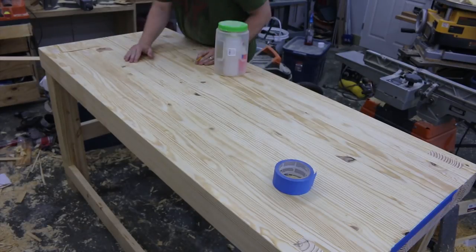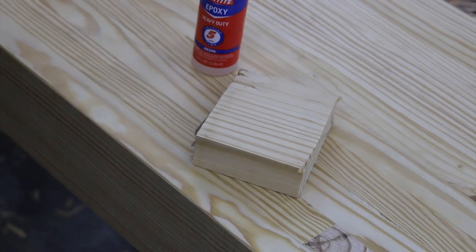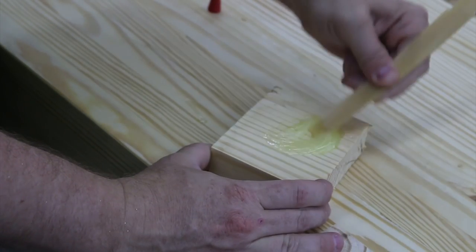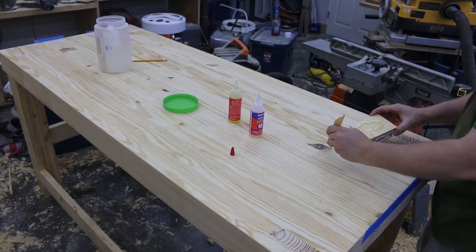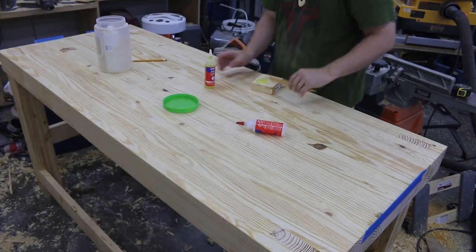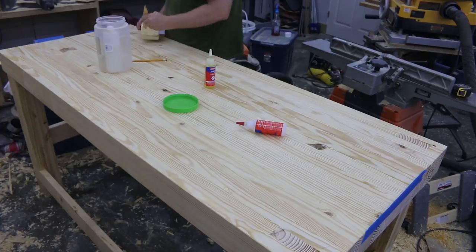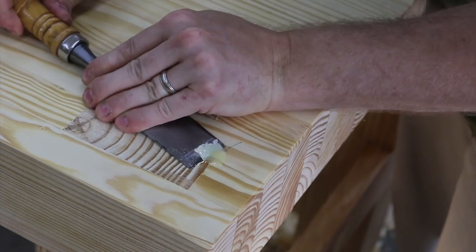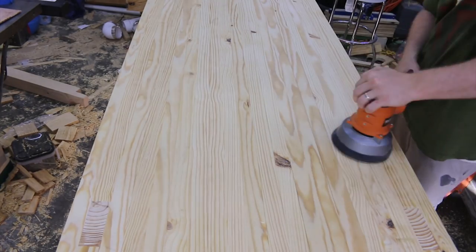I had a lot of knot holes to deal with, so I'm marking all of them and then using blue tape to tape off the edges of the knot holes so the epoxy won't run out. I'm using epoxy to fill those holes so nothing snags on the surface of the table while I'm working. Then I use a sharp chisel to shave off the excess epoxy and do a little finish sanding on the surface to make it nice.